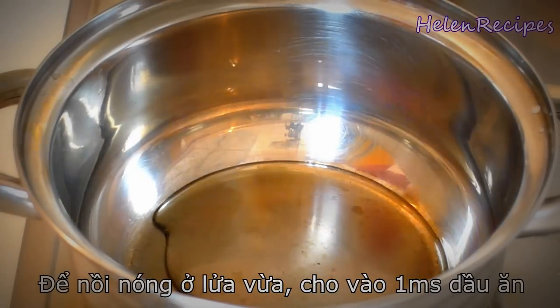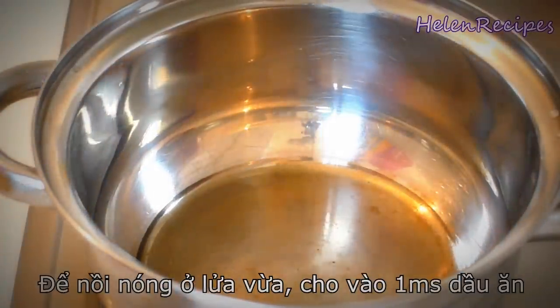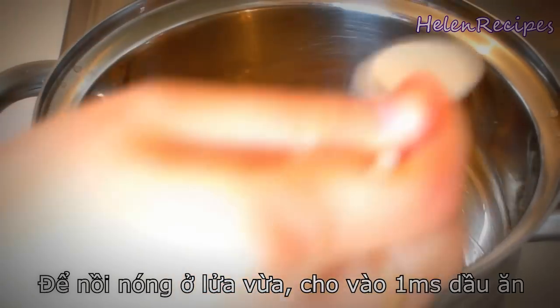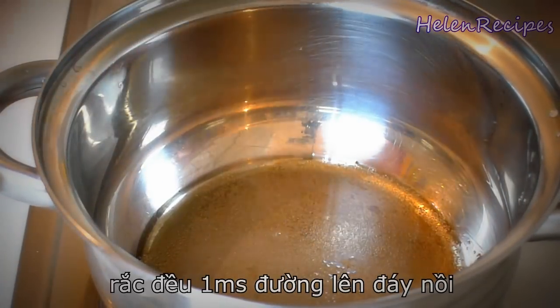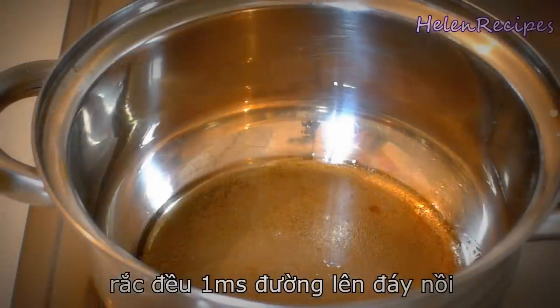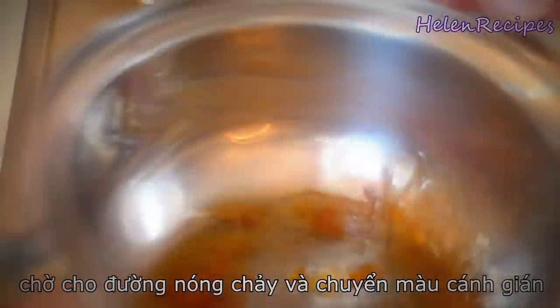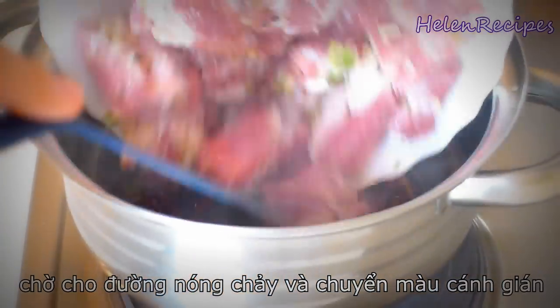Next, in a medium saucepan over medium heat, add in one tablespoon of vegetable oil and sprinkle a tablespoon of sugar evenly onto it. Wait for the sugar to melt and turn into a caramel liquid. Do not stir, just shake the pan gently so that the sugar gets caramelized evenly. Quickly toss in the marinated pork spare ribs and stir really well.